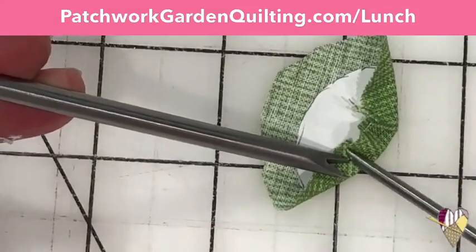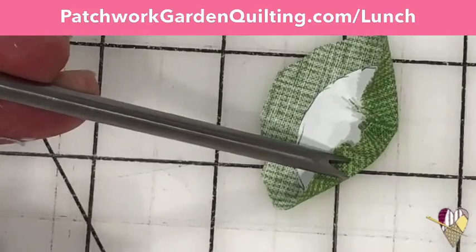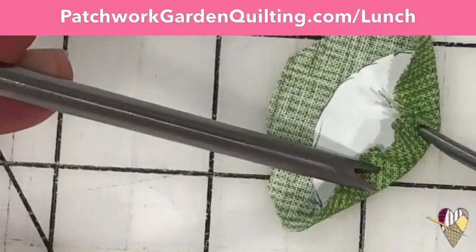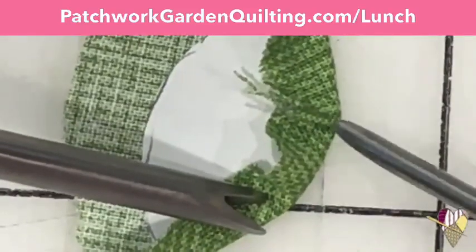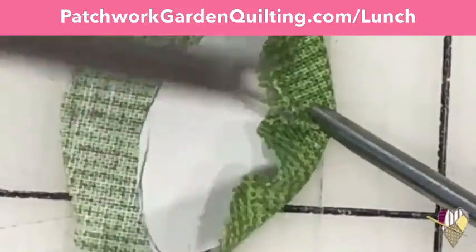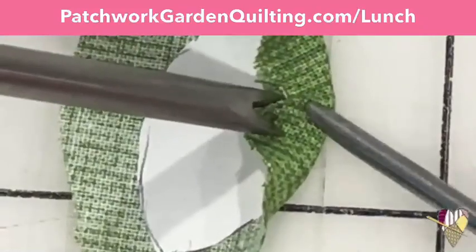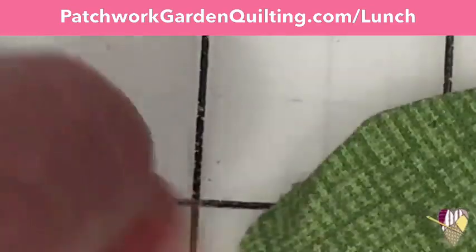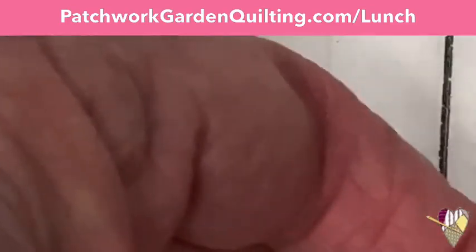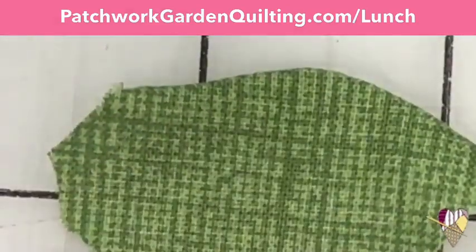Then I can go in here — do you see this little pleat that's getting ready to form? I can come in here and just flatten that little pleat down with my little iron, and then I won't get a bump on the other side. I flip that over, and that's going to be a pretty darn smooth edge. You can see how I got that very smooth edge. The appliqué sticks and the pops take some practice, but they are well worth the time.